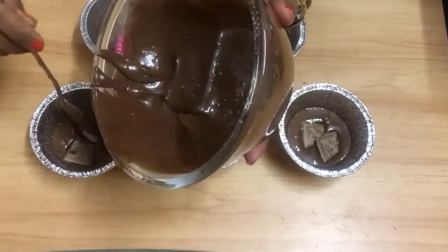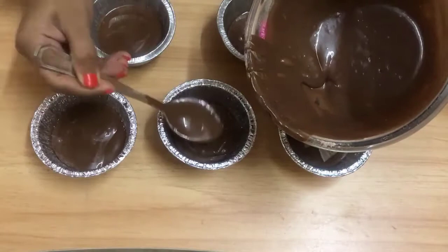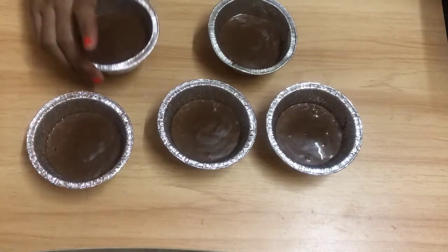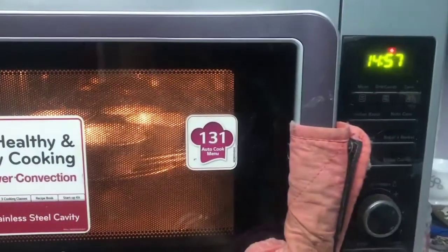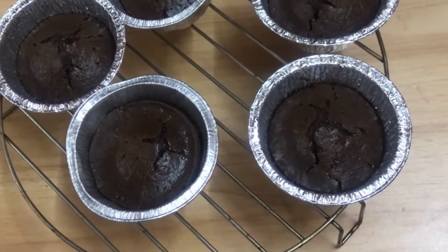Now we have to add a bit of vegetable oil. Then we can add a little bit of dairy milk. We will make it very easy. So we have our chocolate cupcake ready.